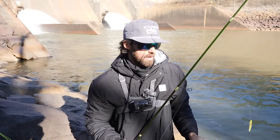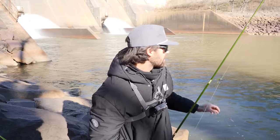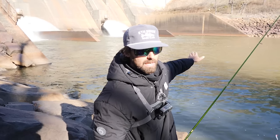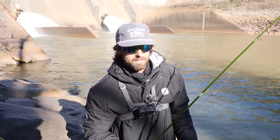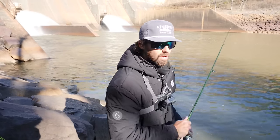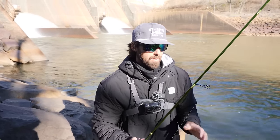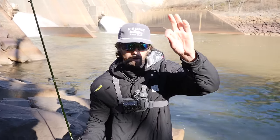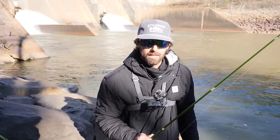If both these jigs don't work, we've got a whole tackle box full of different colors and sizes to try. But this is what we're starting with. We're going to focus our attention up closer to the spillway where the current's coming in, since we usually do better in the current — that's where the fish are going to be feeding. We'll hike closer to that wall, start casting, and see if we can put some fish in the bucket. All the gear is linked below.